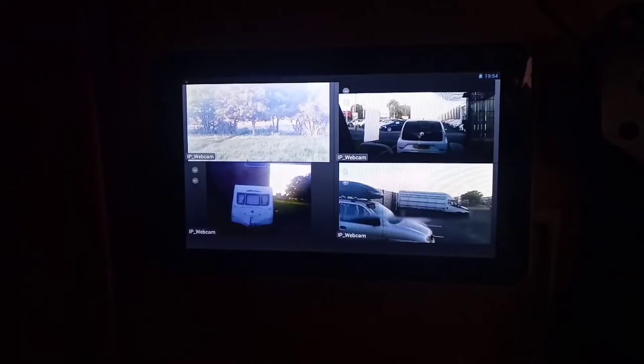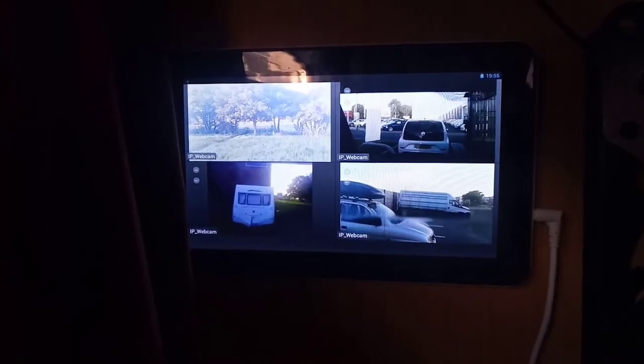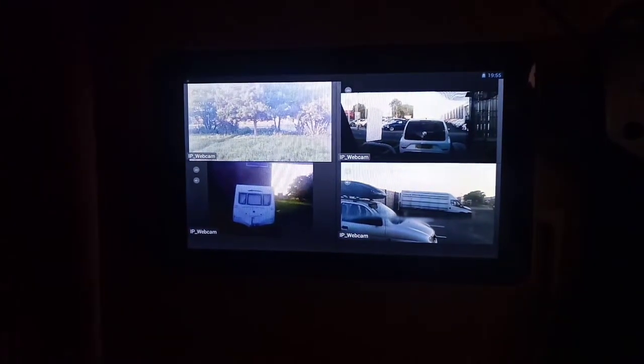Here's last night's clip. It's an old tablet, an Archos 9 — really old and basically kaput. It's got no Bluetooth, the speaker doesn't work, no forward-facing camera, can't upgrade any apps or play services or anything. But it does have a use — I can use it as an IP camera viewer.